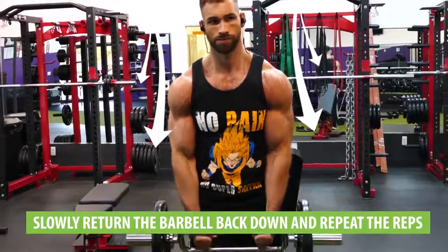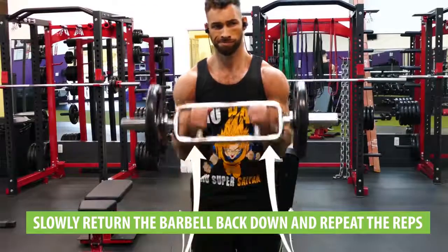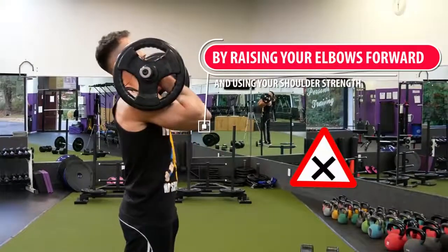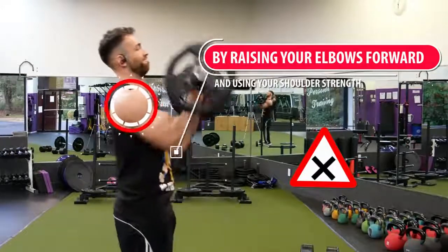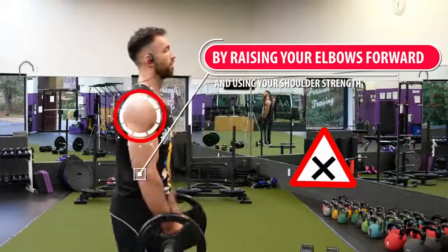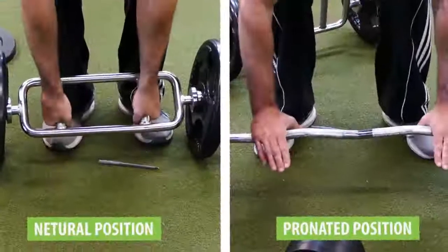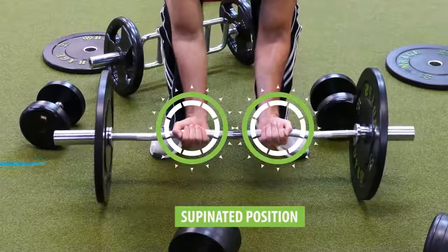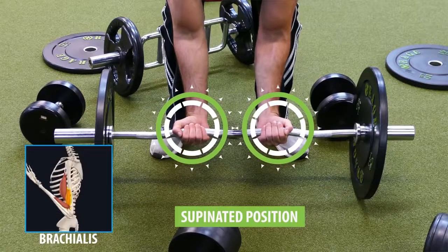Once you get to the top of the contraction, squeeze your biceps for a second before slowly returning the barbell back down and repeating for reps. Since we're using a barbell, go heavy, but make sure the weight isn't so heavy that you're swinging backwards to gather momentum. Also make sure you're not cheating by raising your elbows forward and using your shoulder strength instead of your brachialis. In general, curling with your hands in a neutral or pronated position rather than the more common supinated position will target the brachialis to a much greater extent.